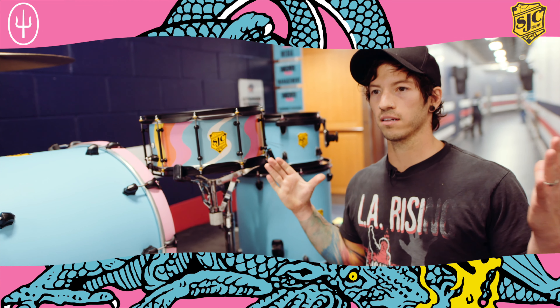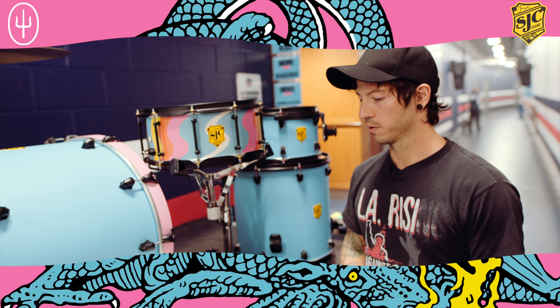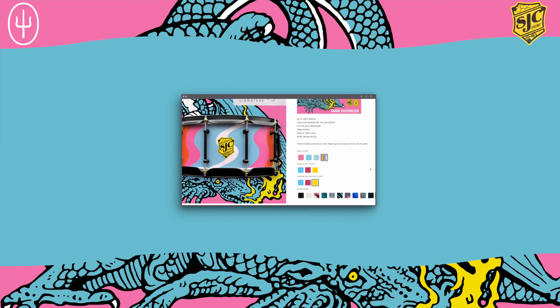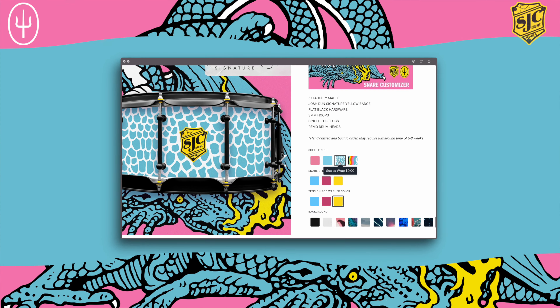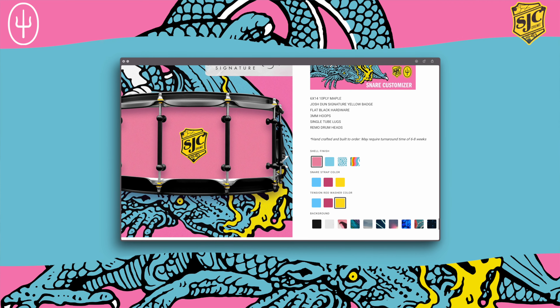We've kind of taken a lot of those ideas and paired it down and minimalized it as much as possible so that you just have some options to choose from and can make it your very own. There are four different options for the snare: the first one is this swirl design, the second one is this print, the third option would be blue just like that, and the fourth option would be pink just like that.